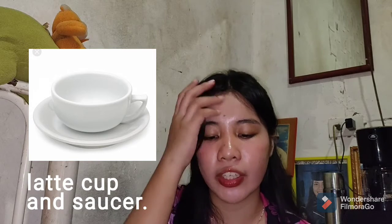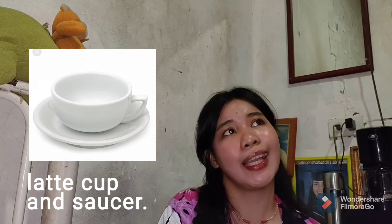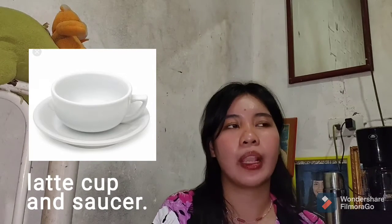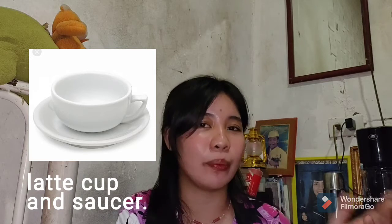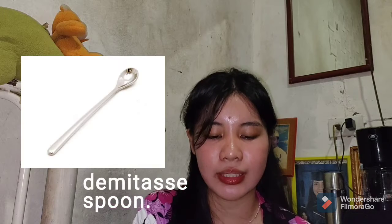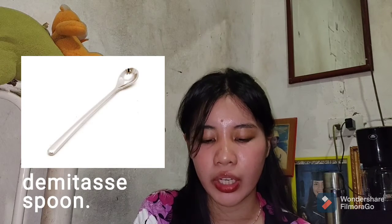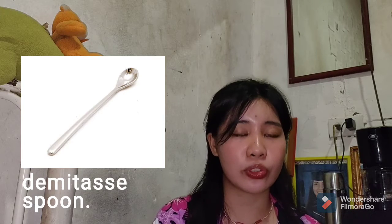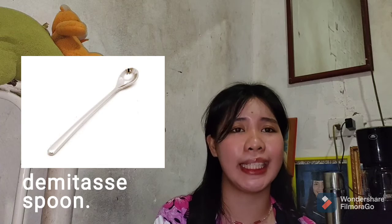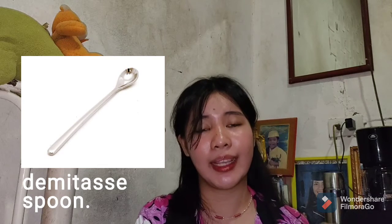The latte cup with saucer is a little smaller than the standard cup and perfect for drinking coffee. If we don't have a latte cup, we can use an ordinary cup and saucer. For the teaspoon — used for adding sugar and stirring hot drinks — and the demitasse spoon, which is smaller than a teaspoon and used for spooning cappuccino froth, we can simply use an ordinary spoon from home for stirring and adding sugar.